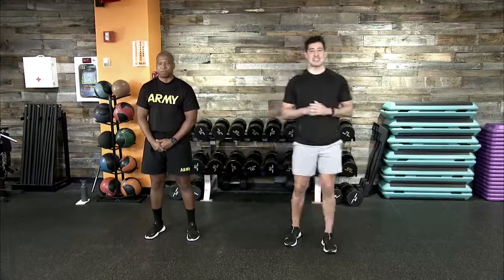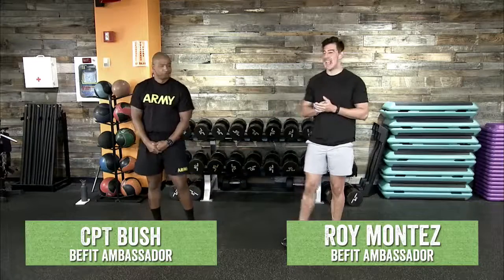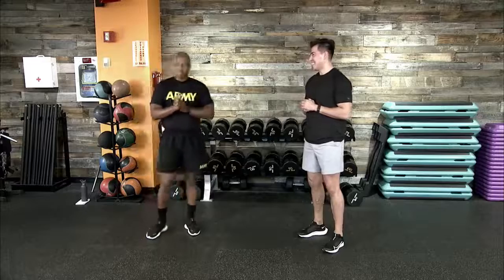Looks like we are back and ready to go for today's Monday B-Fit Live program workout. B-Fit Ambassador Roy Montage here. Joining me, Captain Bush. How are we doing today, sir? I'm doing well. All right, we're ready to get after it.